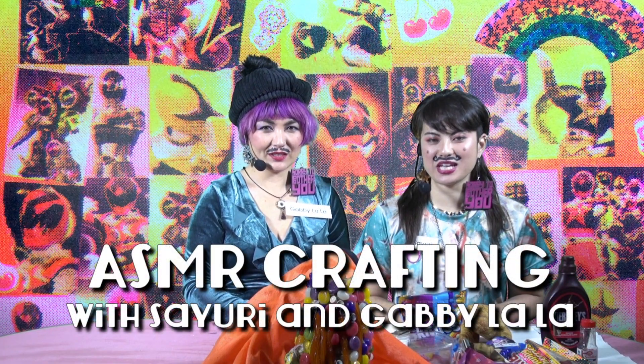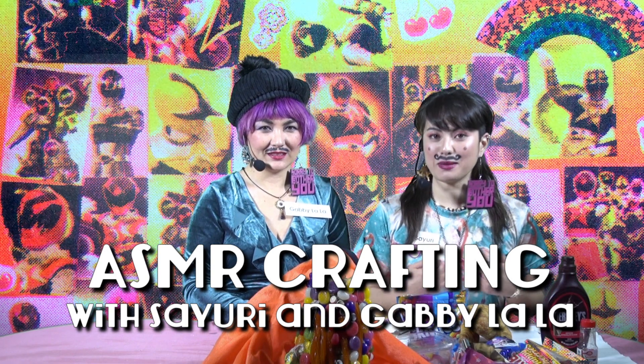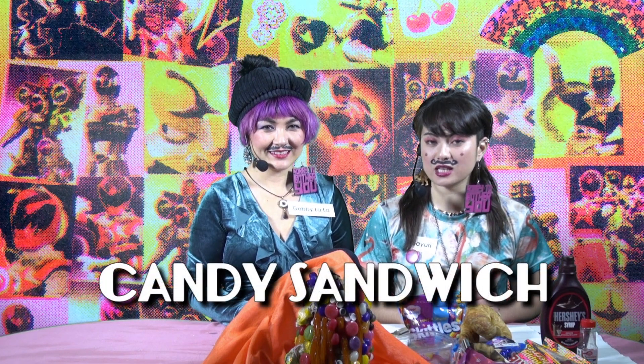Hello and welcome to ASMR Crafting with Sayuri and Gabby Lala. I'm Sayuri. And I'm Gabby Lala. And today we're going to make a really delicious candy sandwich.